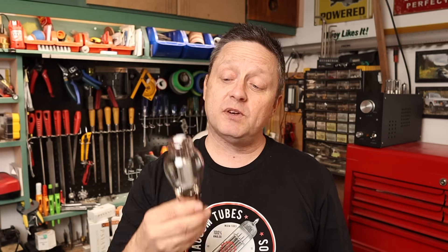The 2A3 is a directly heated triode designed in the 1930s. It's prized for its linearity and low distortion — it has that classic single-ended magic, you just have to listen to it to truly understand. At only three or four watts a channel, you'd be surprised how good it sounds even driving some low-efficiency speakers. Commercially available 2A3 amplifiers cost several thousands of dollars, but I think we can make a good-sounding one for a fraction of the cost.